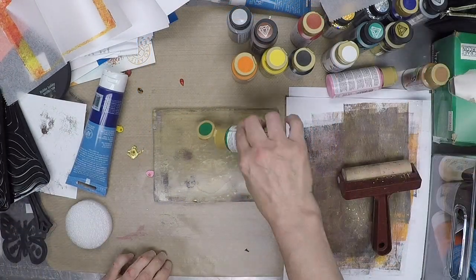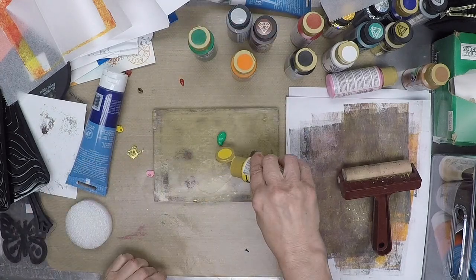When I'm finished, each card is a one-of-a-kind piece of art that hopefully anyone will be happy to receive.